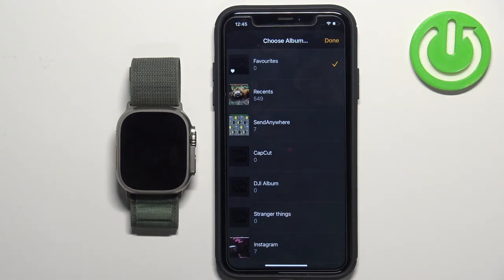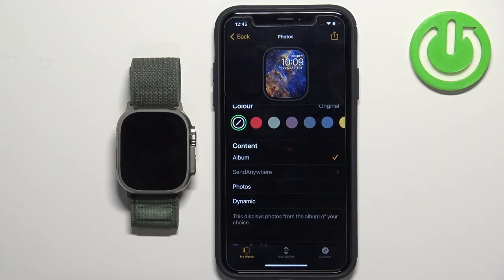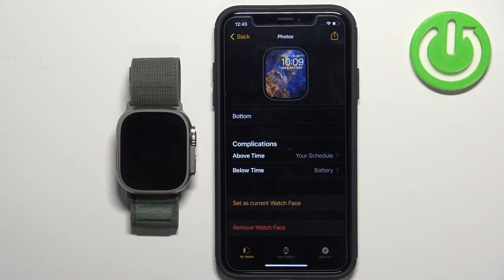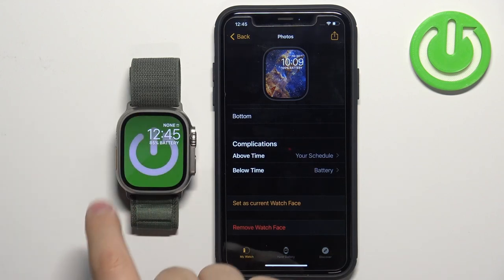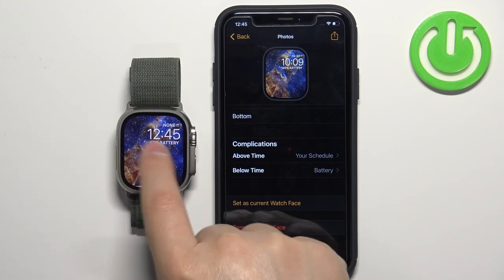Here you can select an album from the list — for example, let's select Send Anywhere. Tap Done, and now we have the album set as a watch face. Scroll down and tap Set as Current Watch Face to apply it.